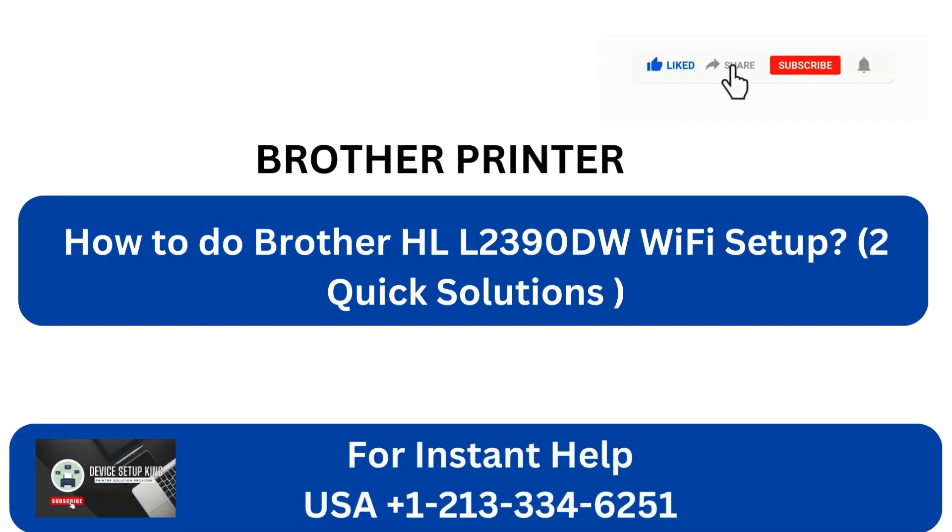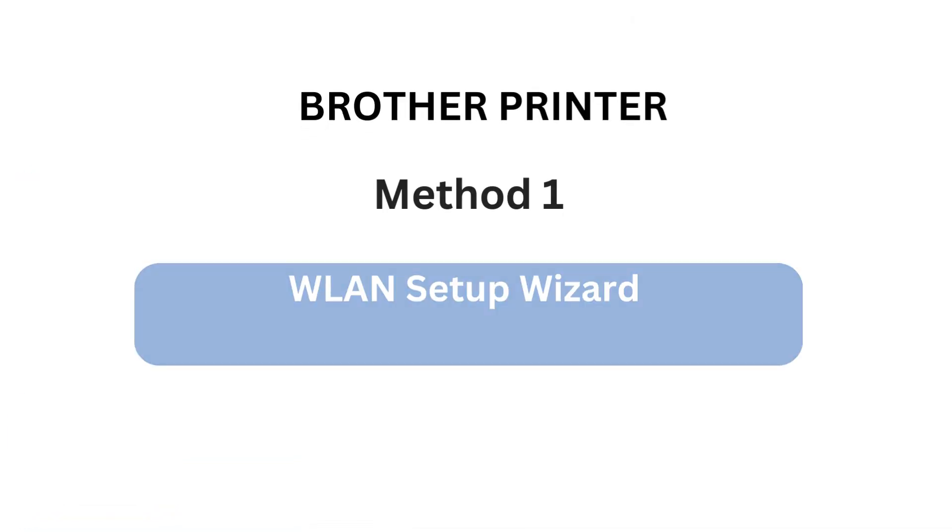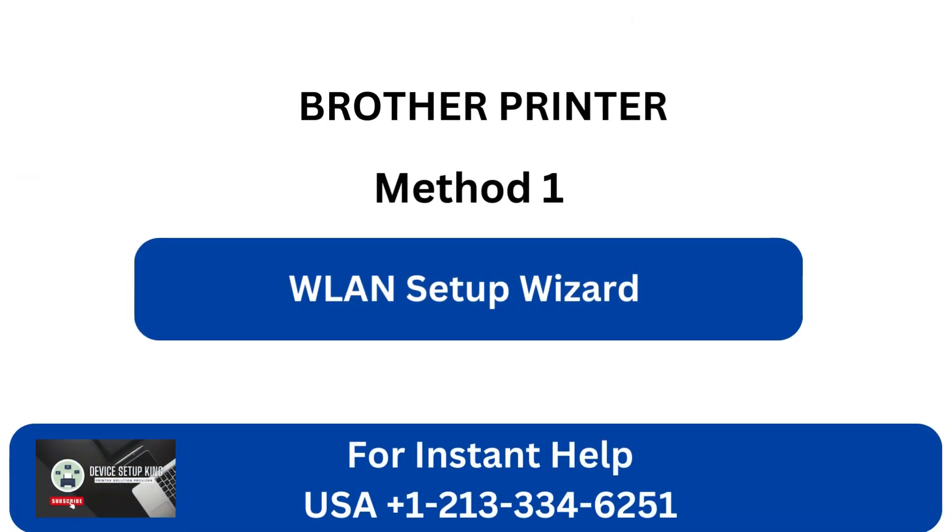How to do Brother HLL2390DW Wi-Fi Setup. Two quick solutions. Method 1: WLAN Setup Wizard.